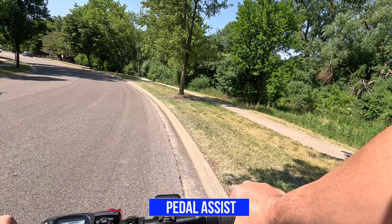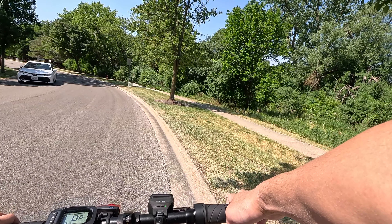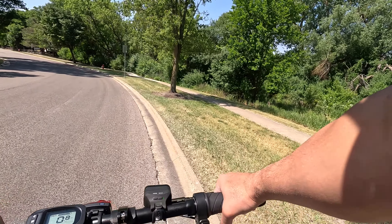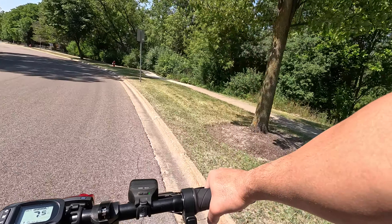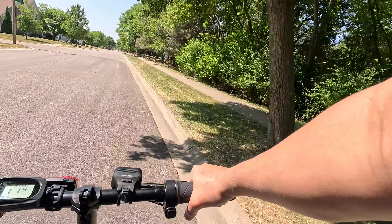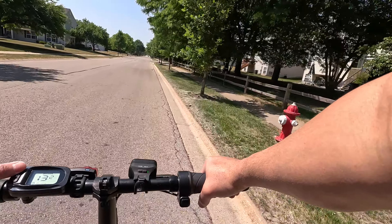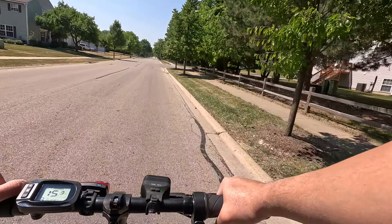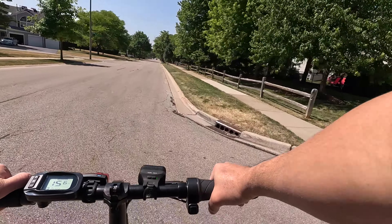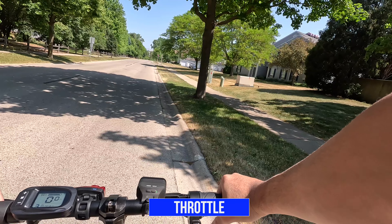Now I'm going to do the speed test. I'm going to start off with the pedal assist — this has three levels, we'll go through each level and see how fast it goes. Pedal assist one: about 10 miles an hour. Pedal assist two: about 13 miles an hour. Pedal assist three: maxing out at about 15.6 miles per hour. So with the pedal assist, we reached 15.6 miles per hour.